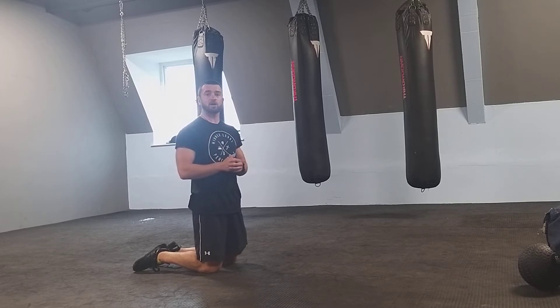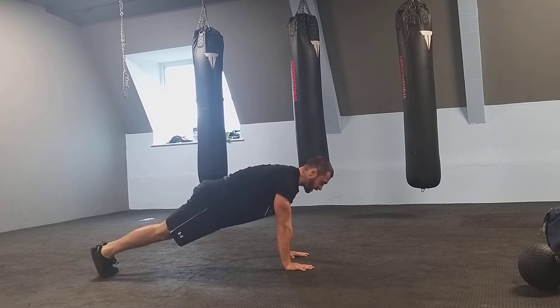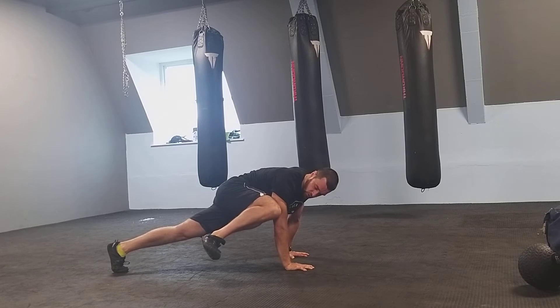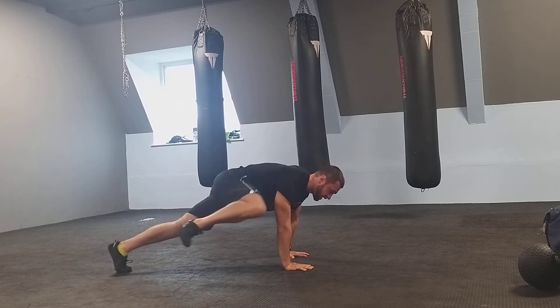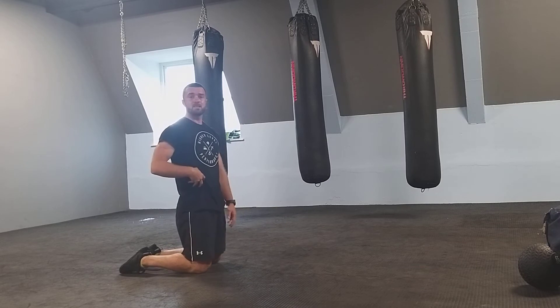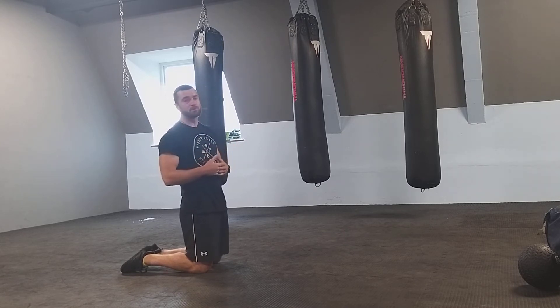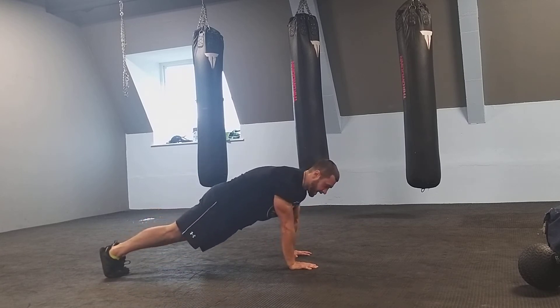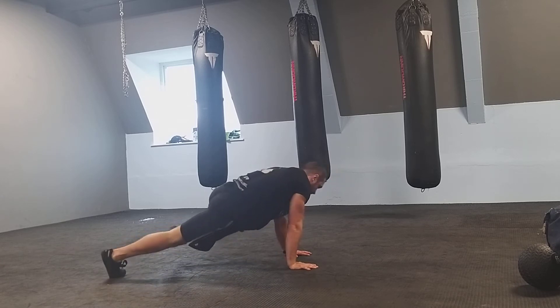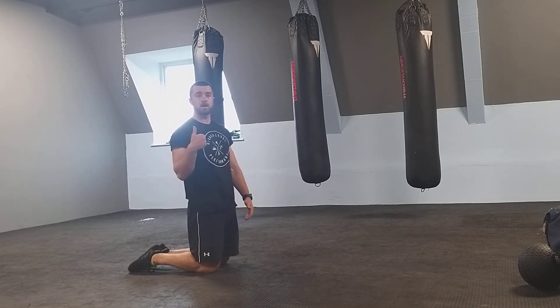We can then progress that. The next exercise is a mountain climber to the outside, getting a bit more oblique engagement. Same start position, but I'm going to try and drive knee to elbow, then push back, and drive to the other side. The goal is to get that knee up nice and high, getting the obliques and twisting — a little bit of lateral flexion and lateral side crunch movement pattern. Don't let the butt come up; keep it straight, core tight. You can twist the body a little bit, but keep control of your hips and pelvis — don't sink down and don't let the butt come up too high either.